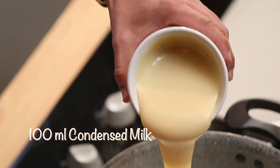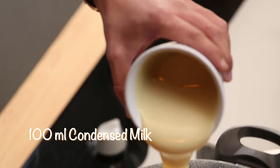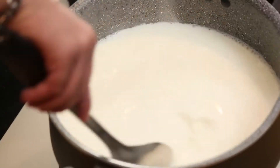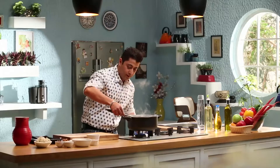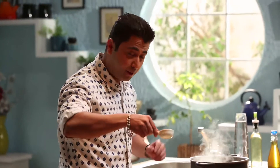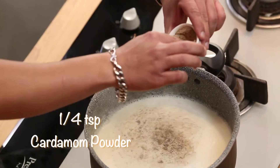We will add condensed milk — a good amount of condensed milk. I will mix it well. After this mix, we will add elachi powder — a good pinch of elachi powder.